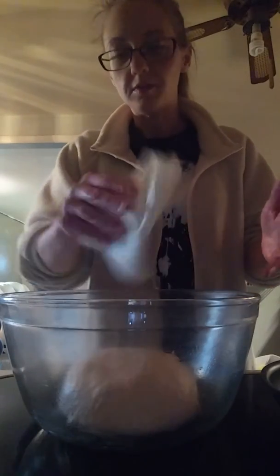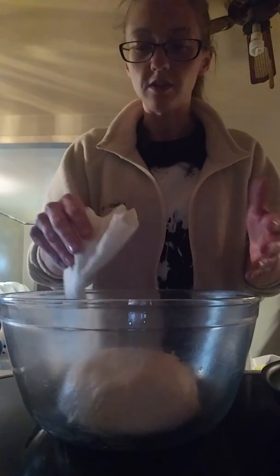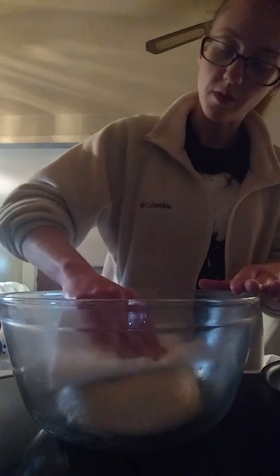A faster way to do this is just to put some vegetable oil in the bowl, wipe it evenly around the edges, and then roll your dough ball in it instead of putting it on the bottom and then brushing the top. You can do it either way.